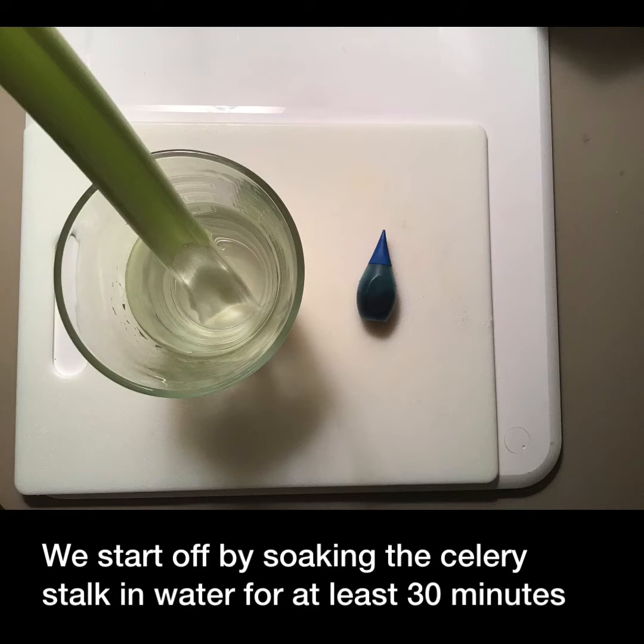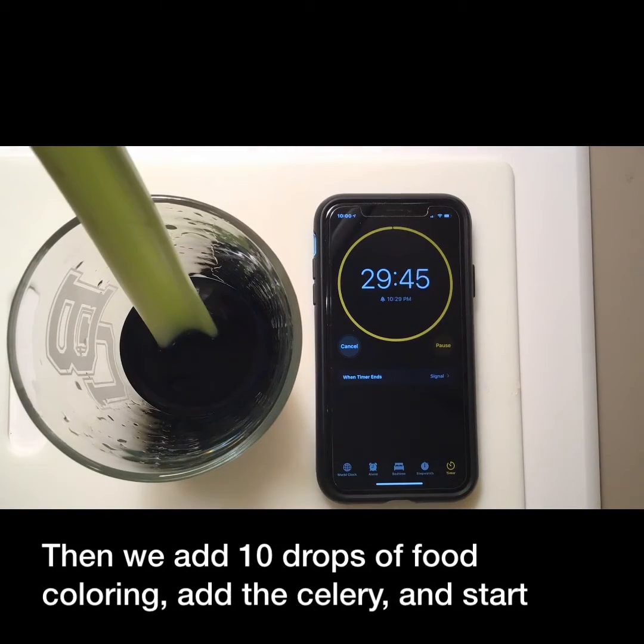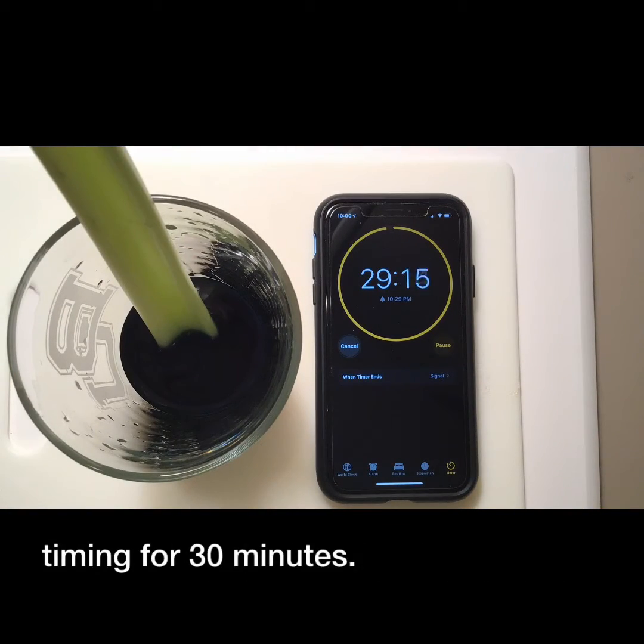We start off by soaking the celery stalk in water for at least 30 minutes. Then we add 10 drops of food coloring, add the celery, and start timing for 30 minutes.